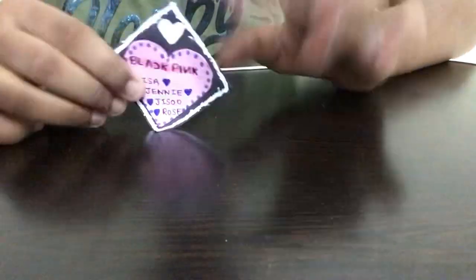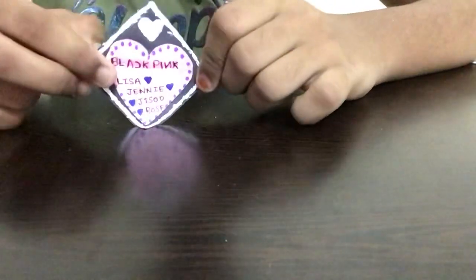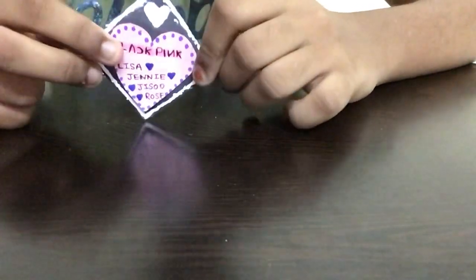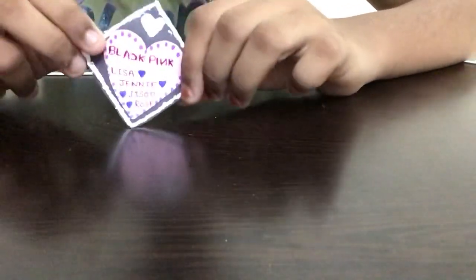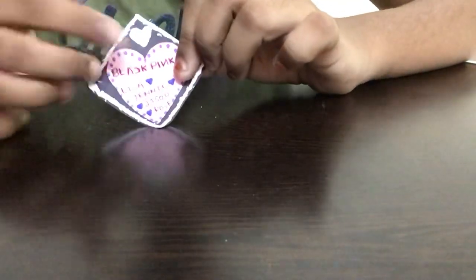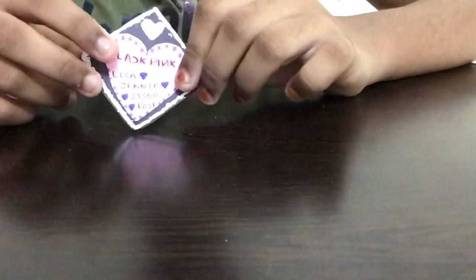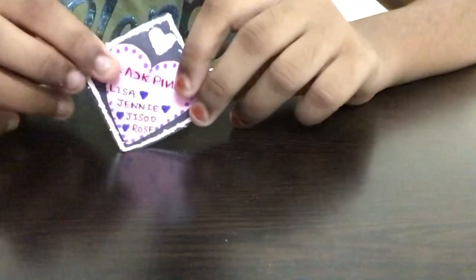Hi guys, welcome back to Crafty Kids! In this video I'll be showing you how to make an easy paper Blackpink bookmark. This is a very easy way of making a paper Blackpink bookmark and it's useful too. So many of you guys are big fans of Blackpink, so I thought of making this craft. I've already posted a video on my channel about how to make a paper bookmark — this is also the same bookmark. You can put it on the top of any book, but I just added a small Blackpink figure inside on the top and some more decoration.